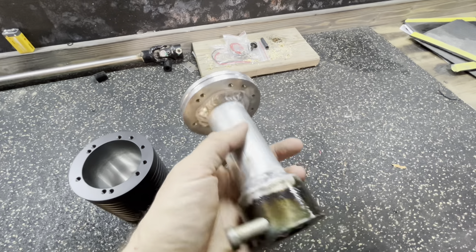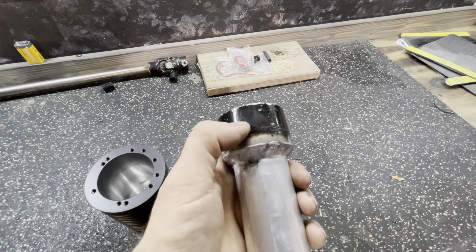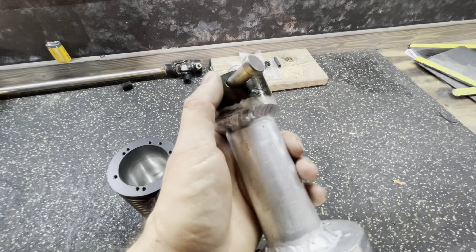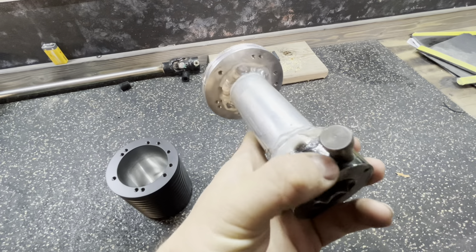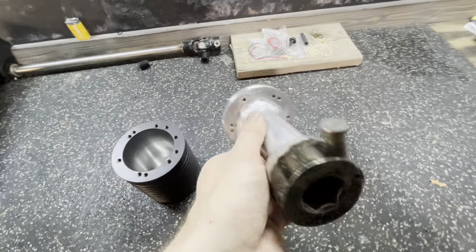I was going to powder coat this but I've been really busy, so I took it home to test fit it. I might just finish grinding this paint off and see how hard it is to put a polish on this thing instead of a powder coat. I'll at least grind this off and see how hard it is to put a polish on, but I am going to test fit it real fast.